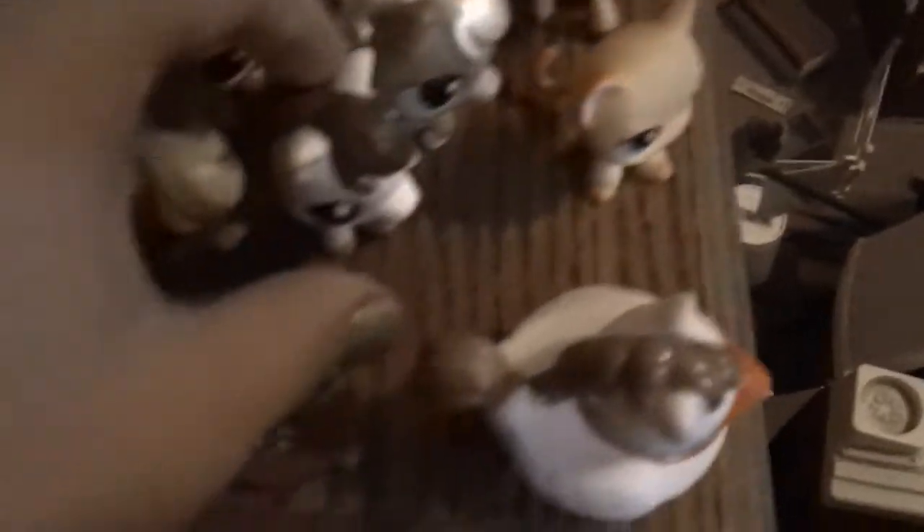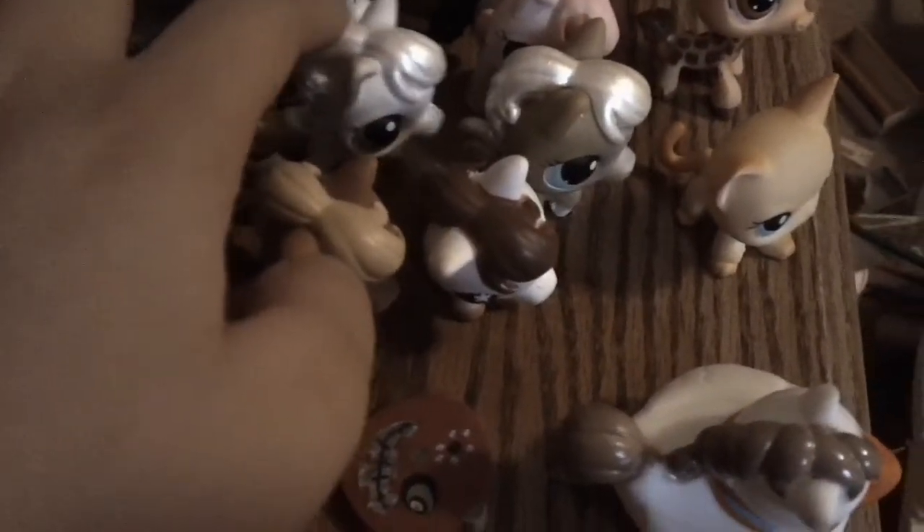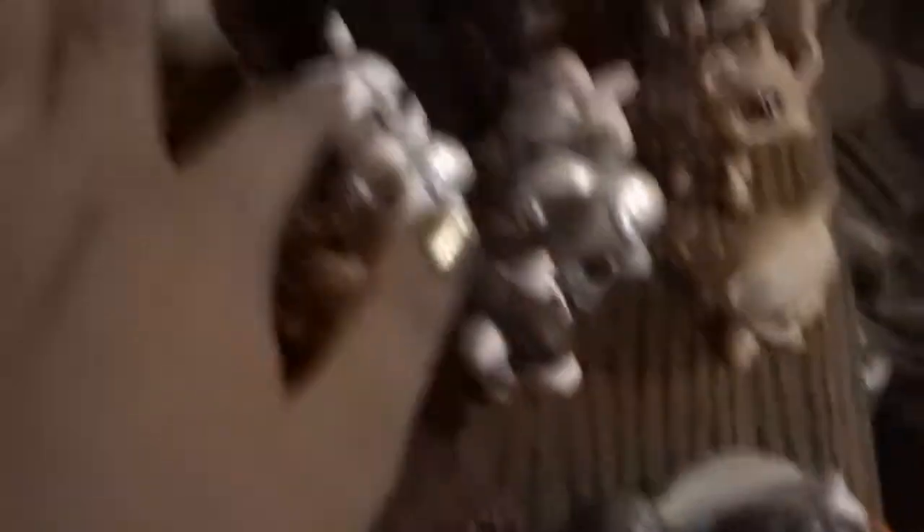I can tell you all their names. Gina the giraffe. I forget her name — I think it's like Ruby. Blossom. Daisy. Zora. Brownie. Zora. And Applejack just fell.